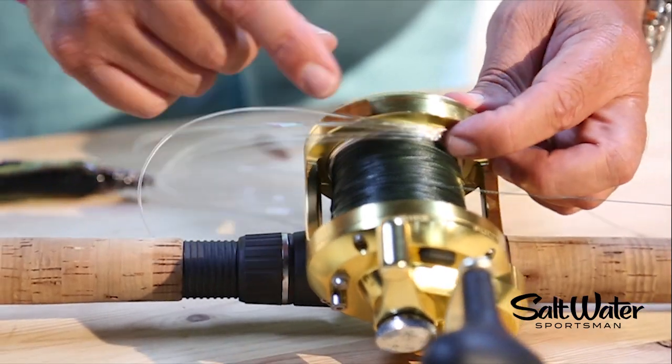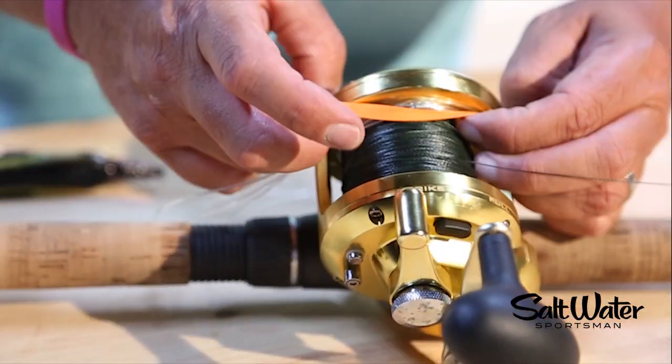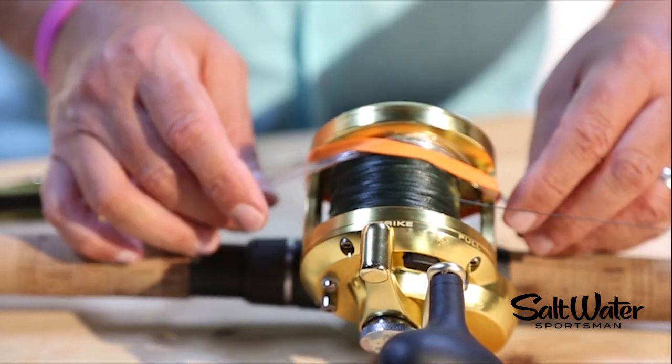Once you have the leader coiled up, place it just inside one of the reel plates. Take your rubber band and put it on top of it so it's pinching all the coils.